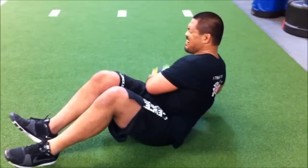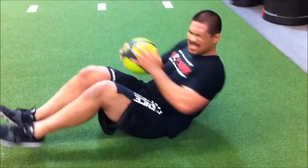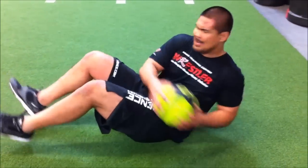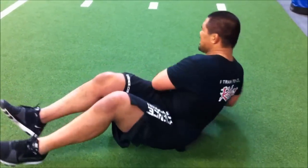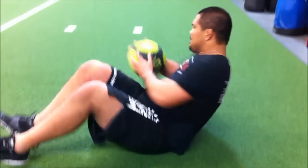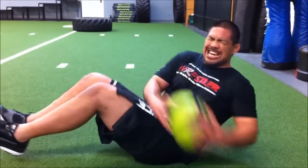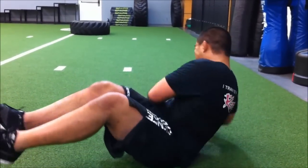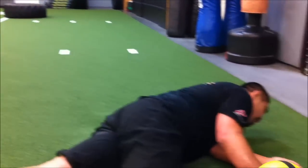One, two. I want shoulder turn. 3, 4, 5. Keep that lean. 7, 8, 9, 10. Turn it. Come on. 11, 12, 13, 14, 15, 16, 17, 18. Come on, Mark. 19, 20, 21, 22, 23, 24. Finish it. 25, 26. Keep the pace. 27, 28, 29, 30.